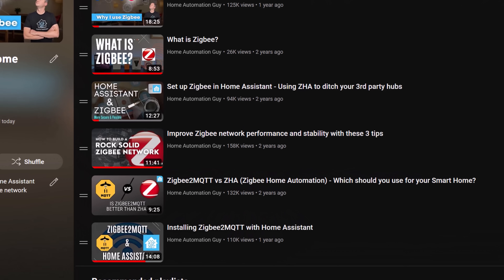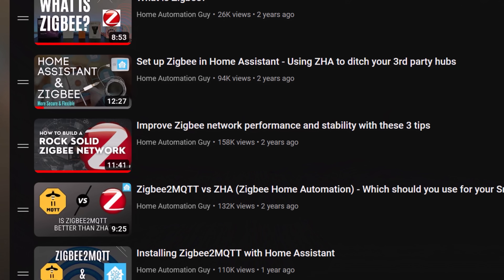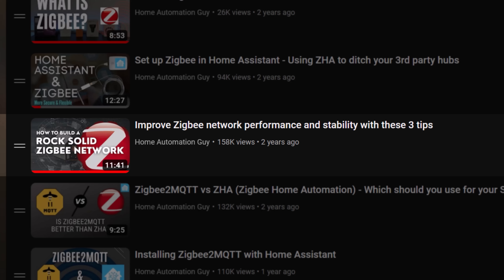In fact, I made a whole YouTube video about it, with tips on how to get the best performance and reliability, and when I bought my new home I was clearly going to continue using Zigbee as my main smart home protocol.